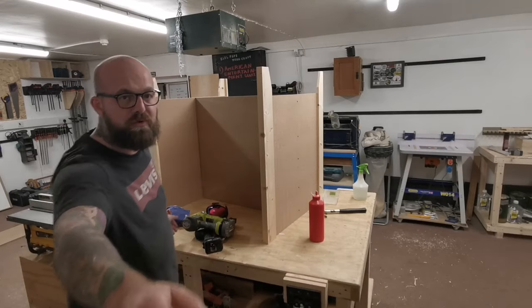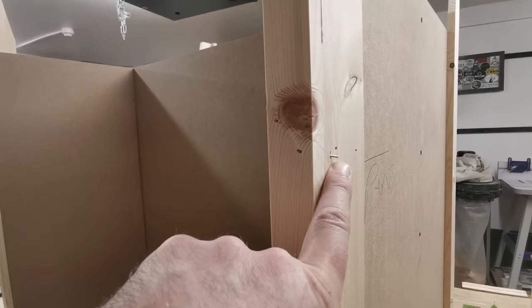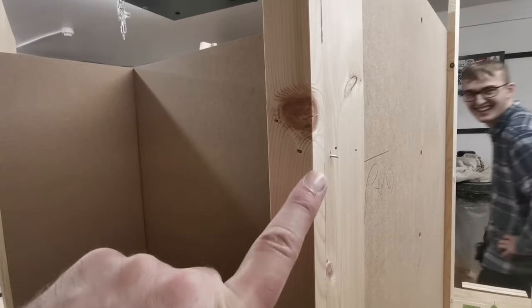That's a perfect example of why you don't put your fingers near where the brads are going in. That's exactly why you don't put your fingers anywhere near where you're bradding.